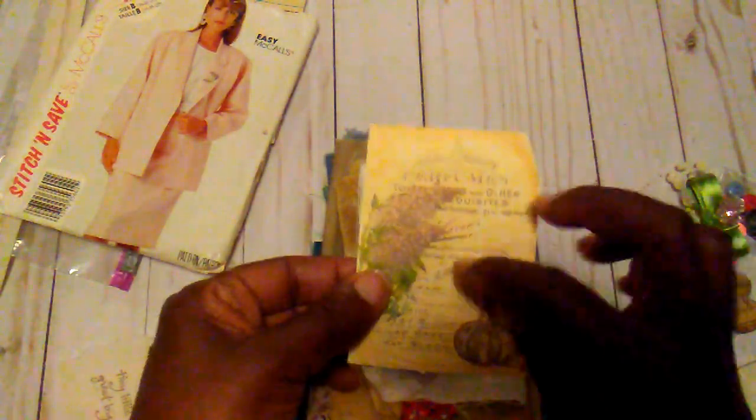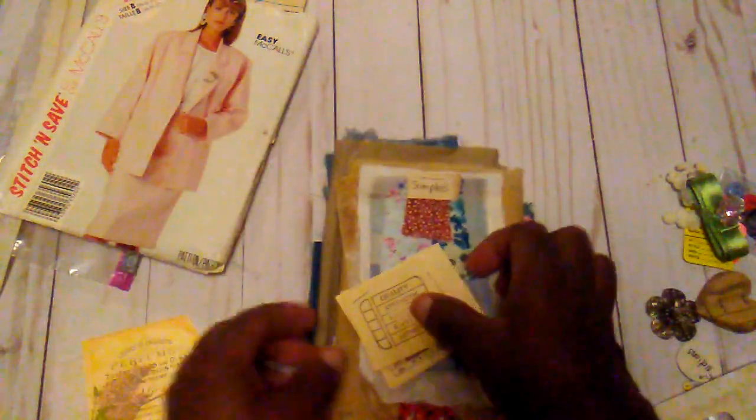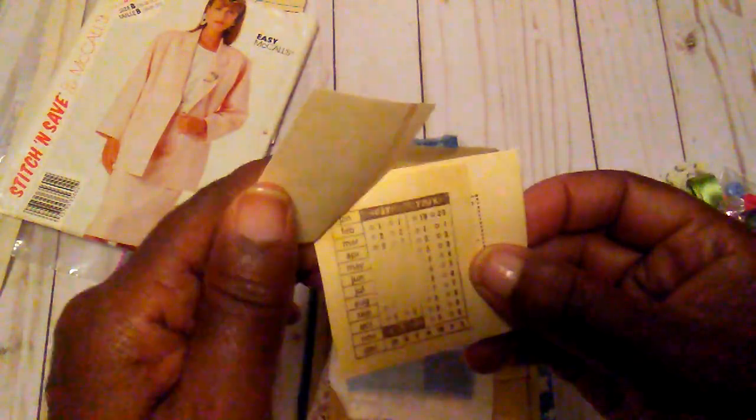And then in here there's some fabric. So what you get is this little sentiment — 'tiny little things, great big blessings' — a little card and these little tags here.